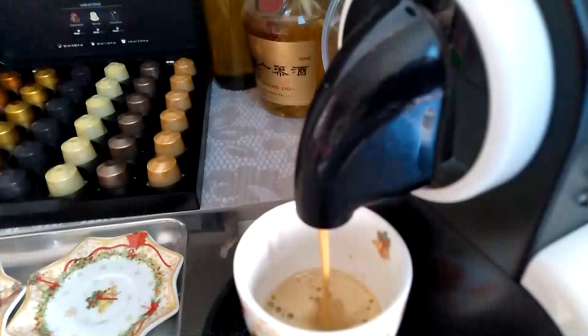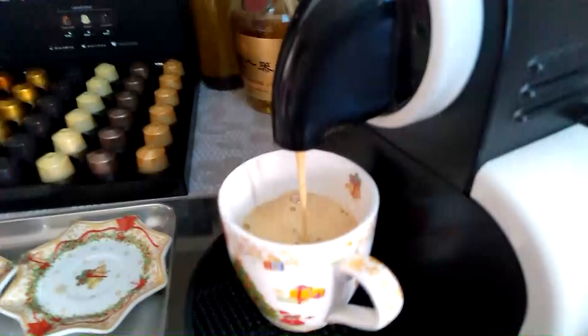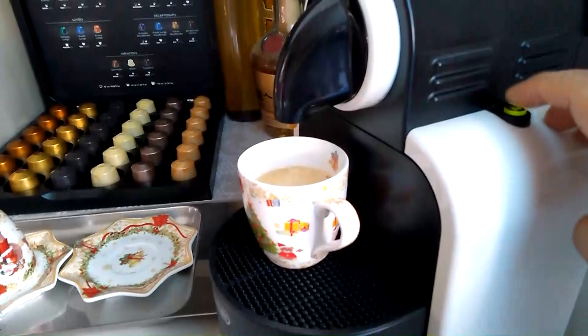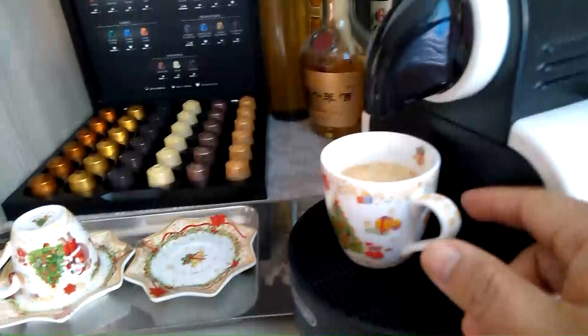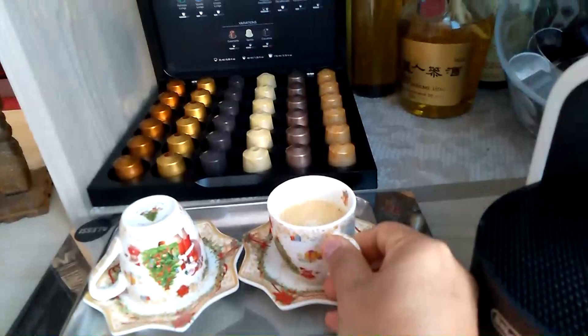Finish na yung lights. Tapos kung gusto nyo dagdagan siya guys, pindutin nyo lang ulit ito. Pindutin lang, tapos lalabas na yung coffee.